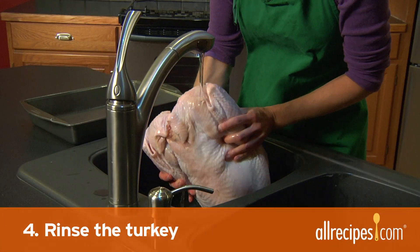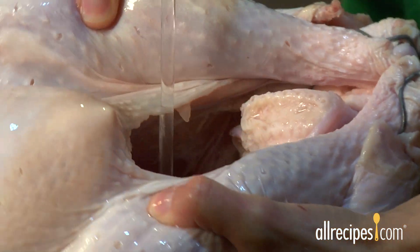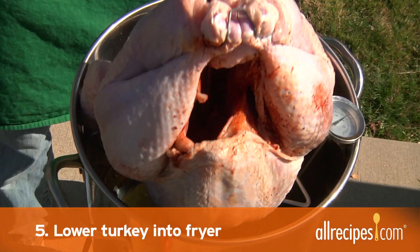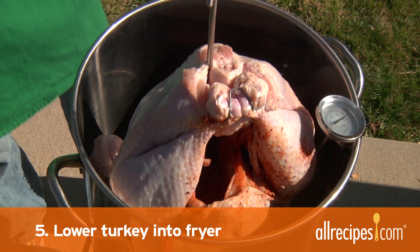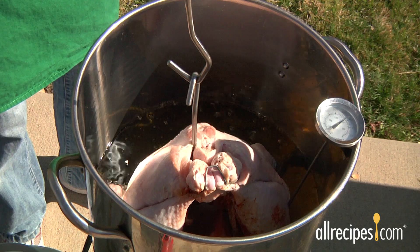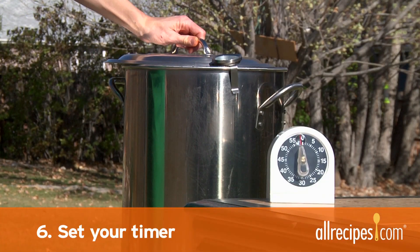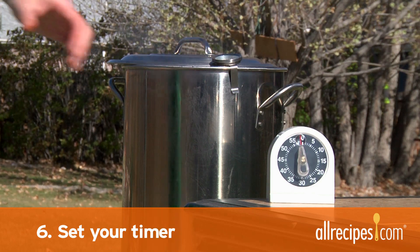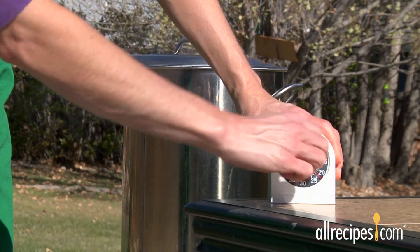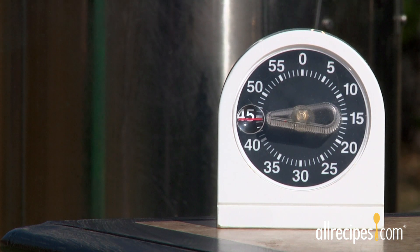Step 4: Rinse the turkey. Make sure to rinse the bird with cold water inside and out several times. Step 5: Lower the turkey into the fryer. Place the turkey in a basket or on the turkey hanger and slowly lower it into the pot. Step 6: Set your timer. Plan on about three minutes per pound to cook — a 12 to 15 pound turkey will only take about 40 minutes.